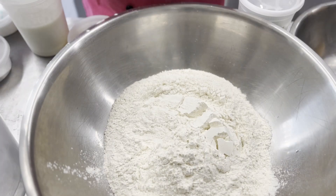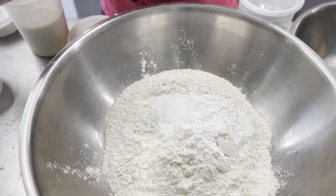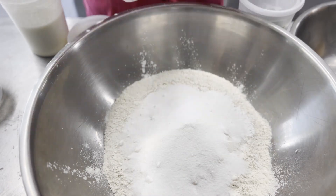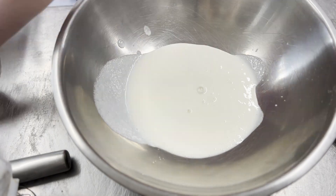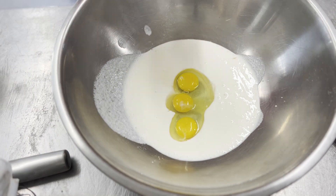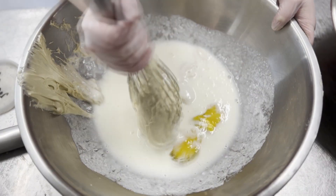We're going to start off with flour, baking powder, salt, and then sugar into the mix. And then in a separate bowl we are going to put our wet mixture which consists of our buttermilk, our sourdough starter discard, and then our eggs.